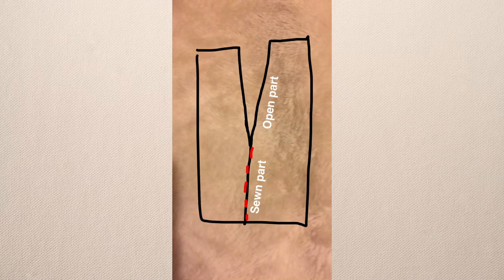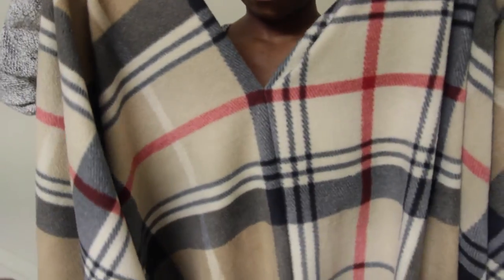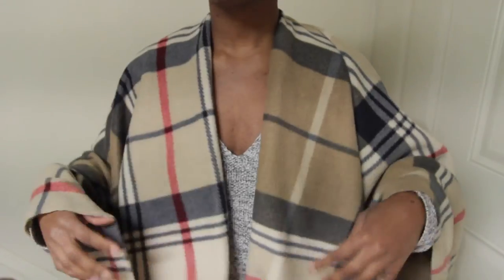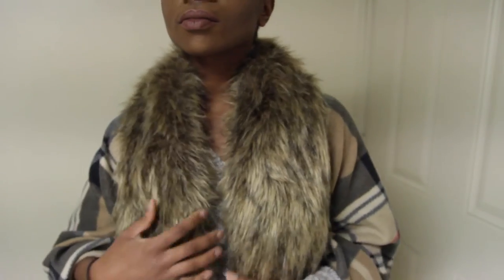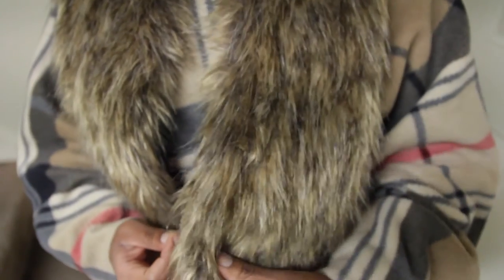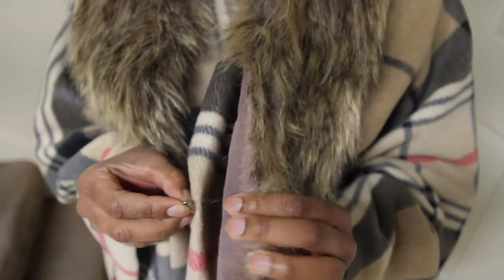So the overall effect is a sewn edge and then an open part to give you kind of this V-neck shape. And then you just put that on. And voila! Then you pop on your faux fur collar and, taking your safety pins, you're just going to safety pin the shawl to the collar.